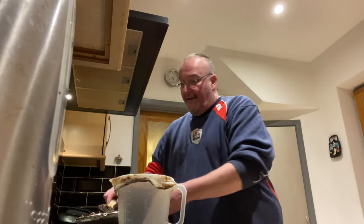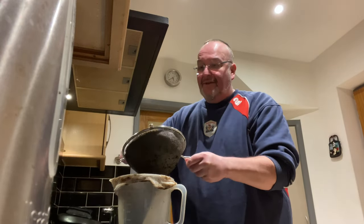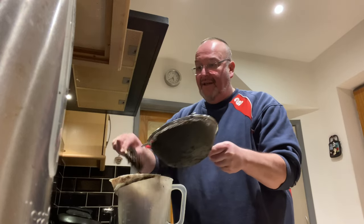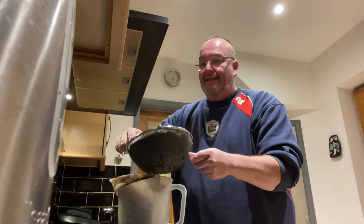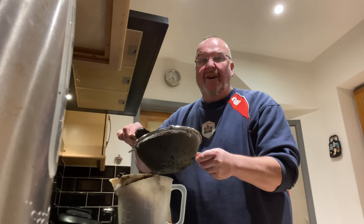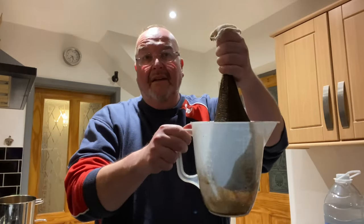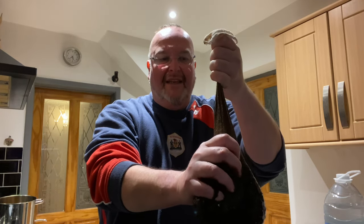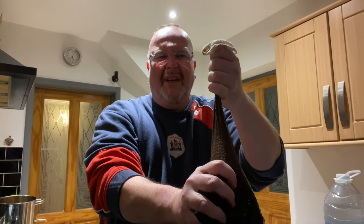Now I've got the not-so-glamorous job of doing the same thing again with the liquid in these grains — in a muslin bag in my jug, and hand squeezing to get all the liquid out. It's time to squeeze and strain. Not for the faint hearted — it's pretty grim actually.